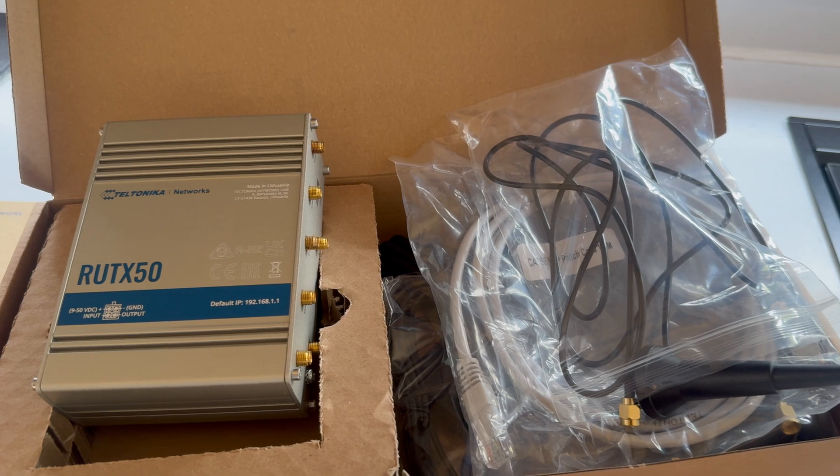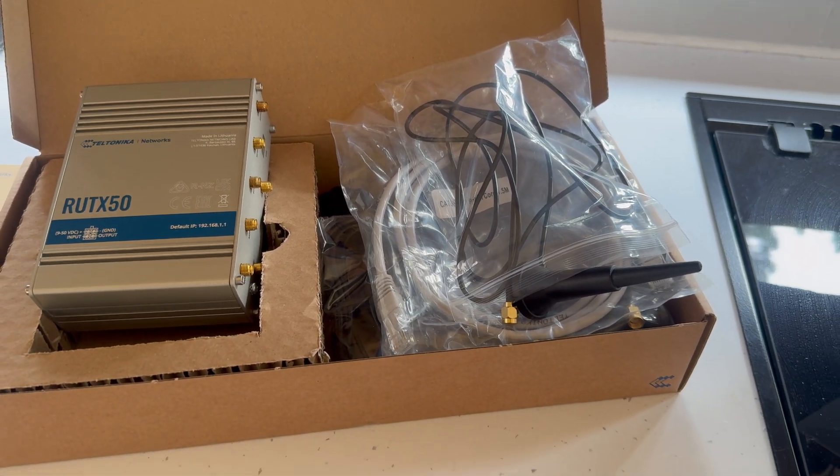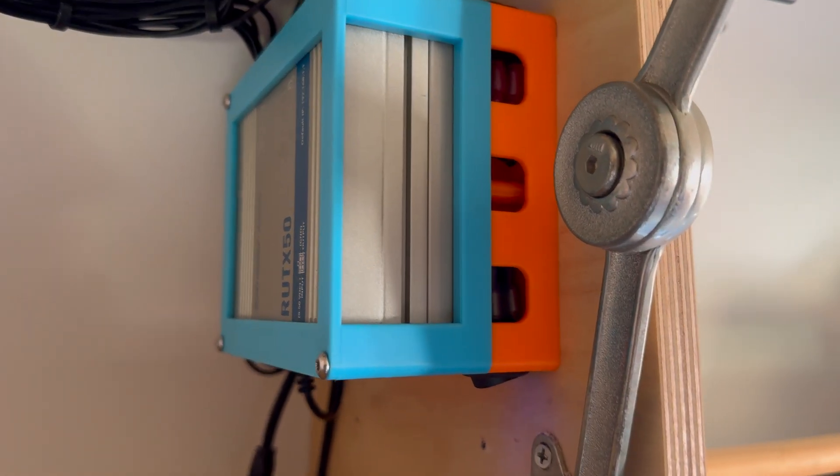Today we're installing the industrial Teltonika RUTX50 and antenna in the van, with a view of later on affixing Starlink to it so we've got full failover. Getting WiFi on the move is a contentious issue.